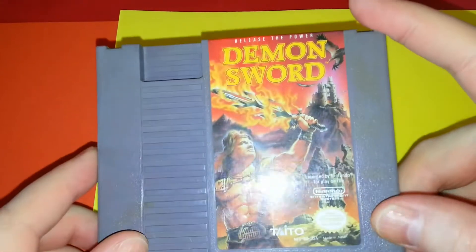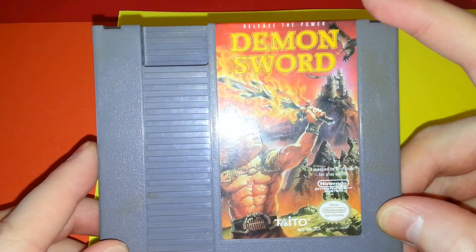Greetings everybody, welcome to SpiderMcAmcourt's channel. This time we're going to work on Demon Sword.